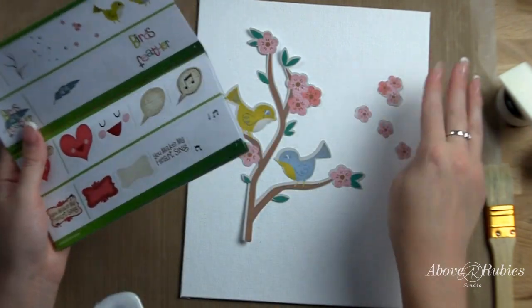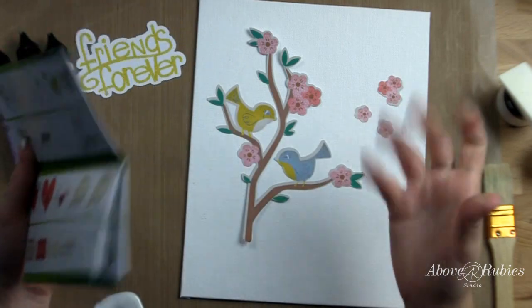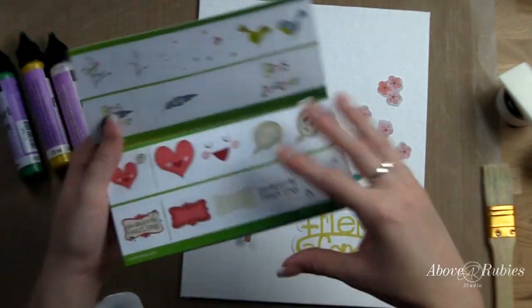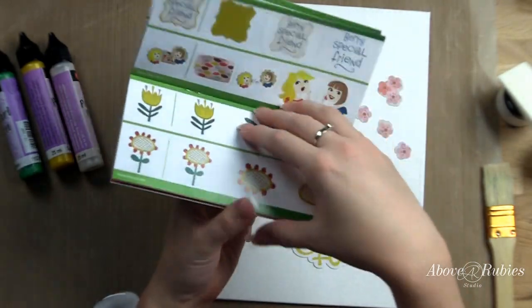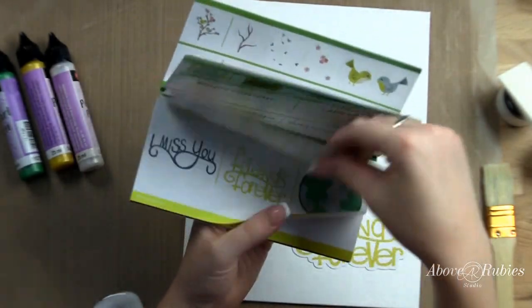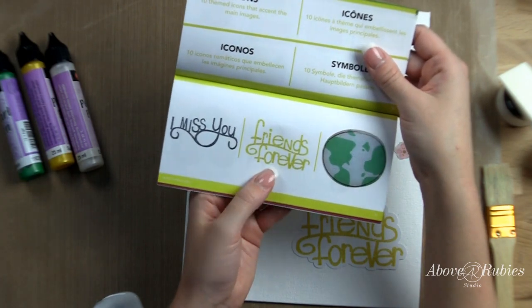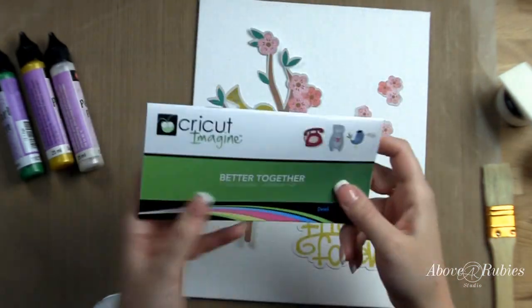So the flowers came out to a certain size — I didn't really plan what size they were going to be, I just kind of guessed. And then I cut out the 'Friends Forever' text, which is also from this cartridge. It's one of the extra icons and I cut that out at two and a half inches high from tallest to lowest point.